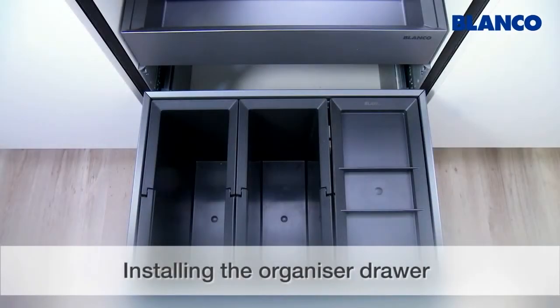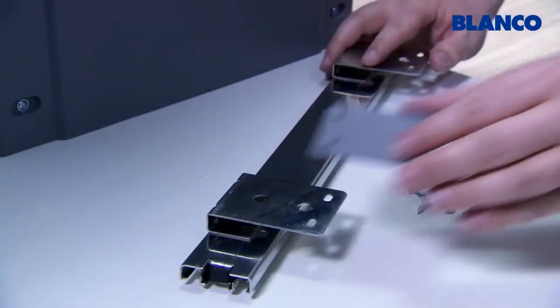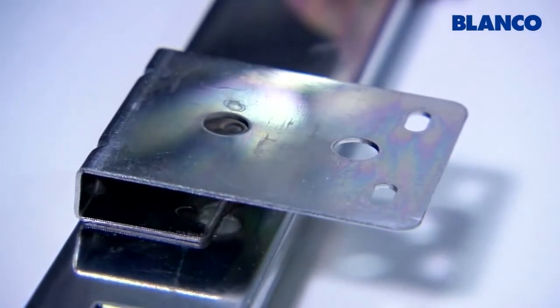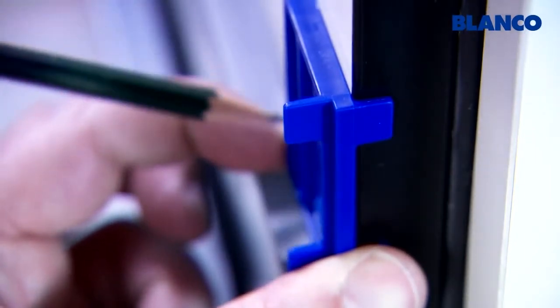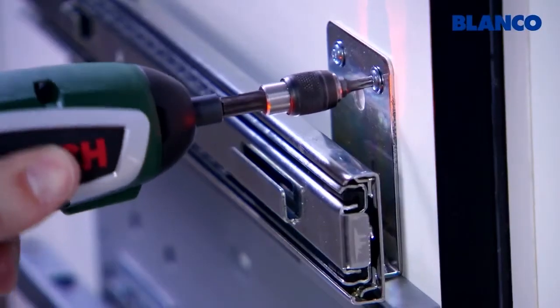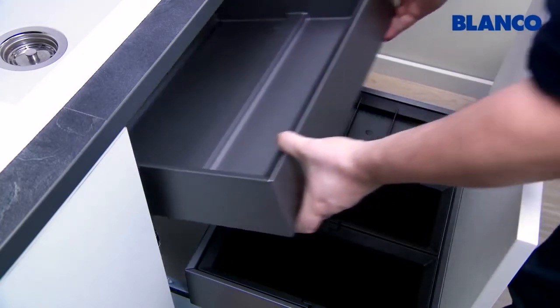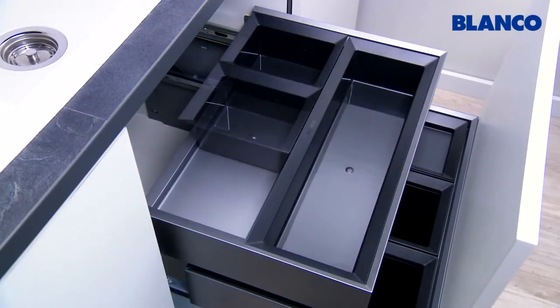A practical organizer drawer is optionally available to go with BlancoSelect — it only takes a few moments to install. Only use the spacers if the wall thickness of the unit is 16 millimeters; they do not have to be used if the thickness is 19 millimeters. First position the installation aid from above into the Select side panel flush with the front edge of the base unit. Then position the extension track on the mark and secure it with the enclosed screws. Insert the organizer drawer with the tracks retracted — place on the back and then push down at the front. Then put the horizontal box and the practical universal boxes in place just as you desire.